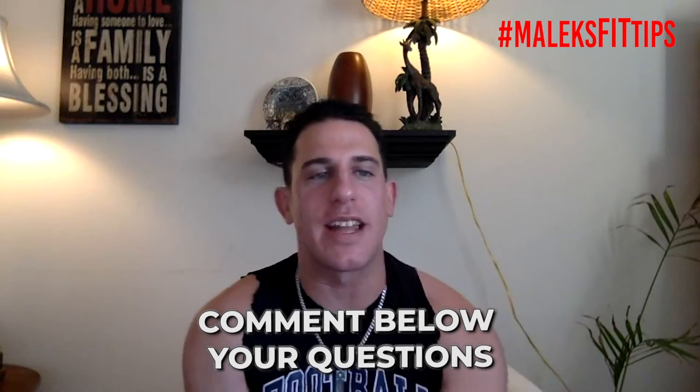Now, the first question on this video — again, if you're watching on replay, type in the comments down below 'replay' so I know who's coming back, and ask your question so I can answer it next video.